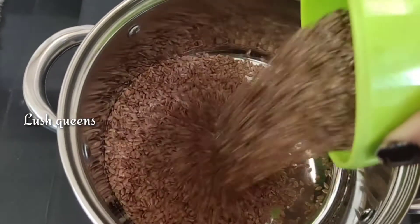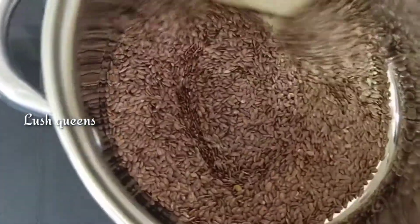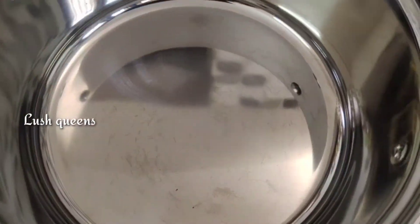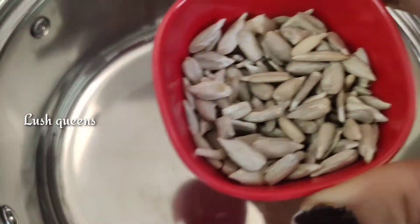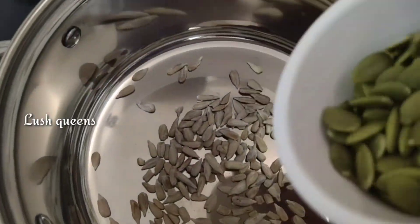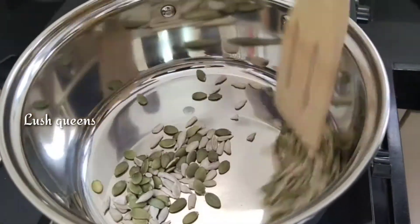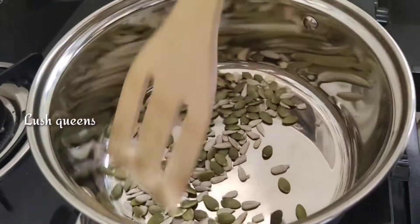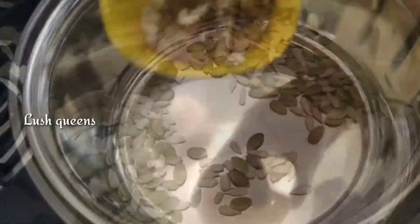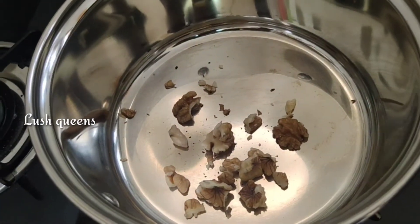So now we are going to dry roast. First, we are going to dry roast the flax seeds. Then we will add sunflower seeds and pumpkin seeds and dry roast them as well. In the same bowl, we will add walnuts, kaju, and wheat.